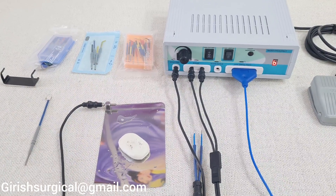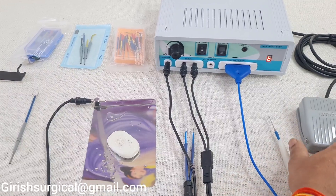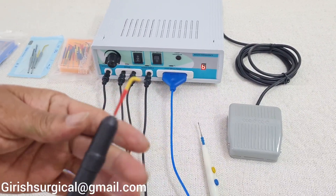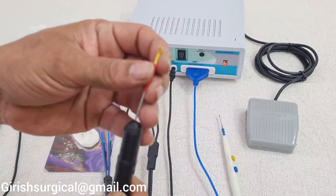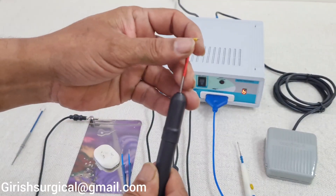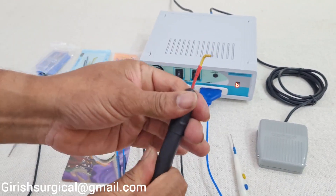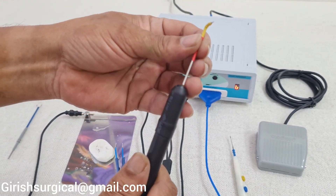Now we will move to the foot control. We will connect the banana jack pin to the active handle connection. Insert the electrode into the active handle by loosening it a little, then tighten it so it will not move. When you want to remove the electrode, loosen it again and pull it out.